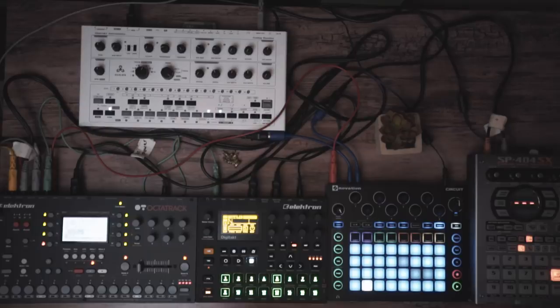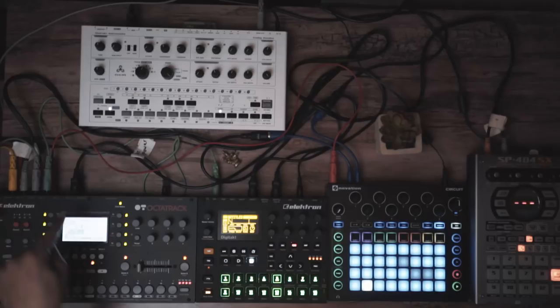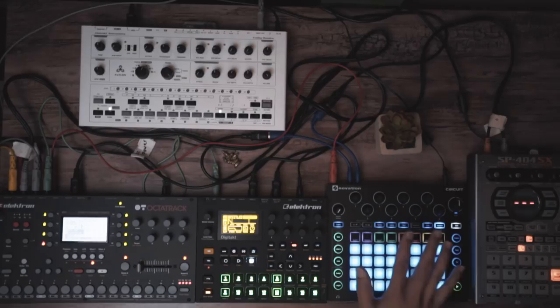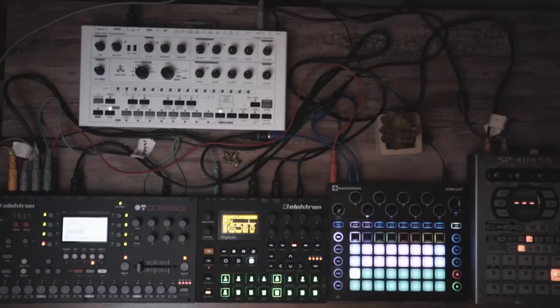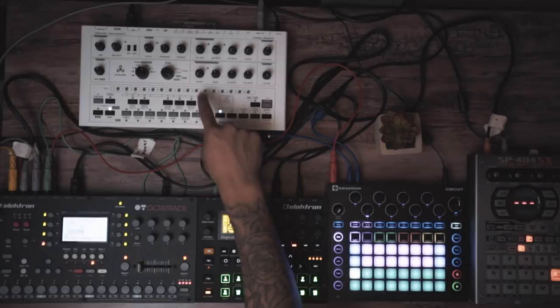Quick rundown of how the MIDI is set up: I have MIDI out of the Octatrack going into the input of the Digitec just for clock and timing purposes — no MIDI data is being sent to it. Then I have the through output going into Circuit, again just for clock and timing. No actual MIDI data from either of these is being sent there. Out of Circuit goes into the Avalon Bassline for MIDI and clock purposes. Synth 1 is sending MIDI notes to the Avalon Bassline, and Circuit as a whole is passing the clock through to the Avalon Bassline so everything stays perfectly in time.